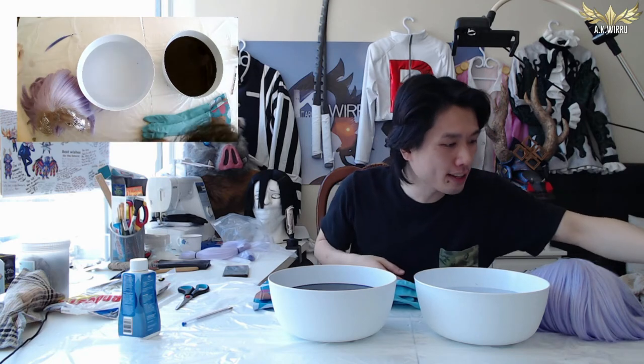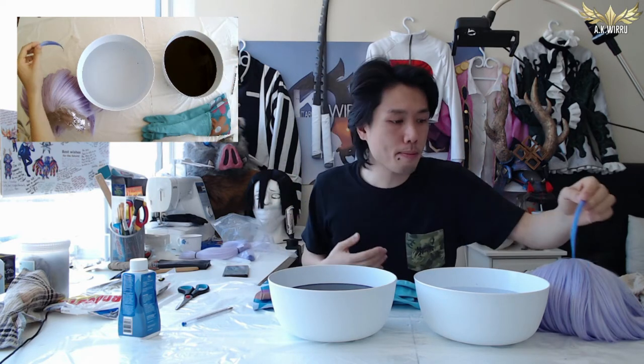Huzzah, that is all the testing we needed to do before doing the real thing. The lace protection method using the hair gel worked perfectly — there was no colour stain on there at all. And I figured out to achieve the colour I want with my James wig, I need to dunk the wig hair into this dye bath for about 10 seconds and then wash it off immediately. So moment of truth now, let's dye our wig. Gonna put some gloves on for the real run.